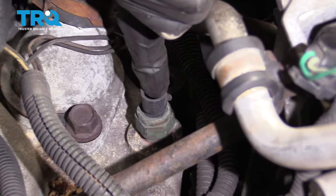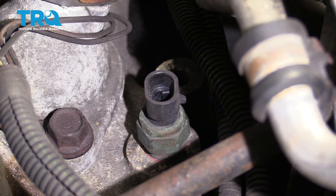Now we're going to remove this. It's important to remember that coolant's going to come out, so make sure you're wearing all your safety gear and you have your collection bucket underneath.